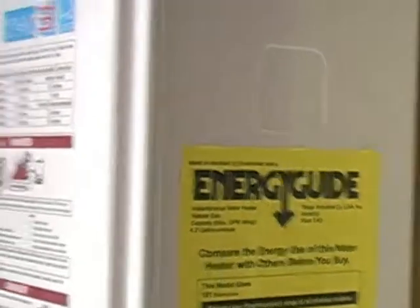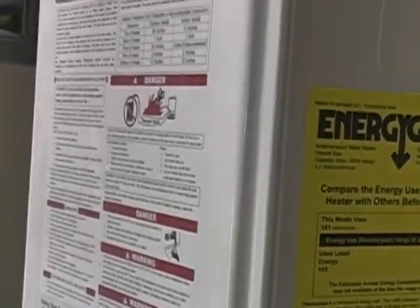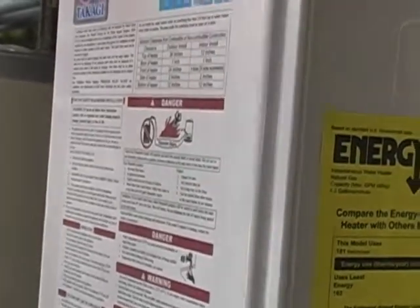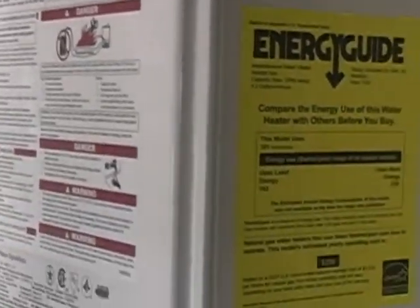What we have here is a rather large Takagi as they come. It's large in BTU — 199,000 BTU — but dimensionally it's only 24 inches by 16, or 15 inches.